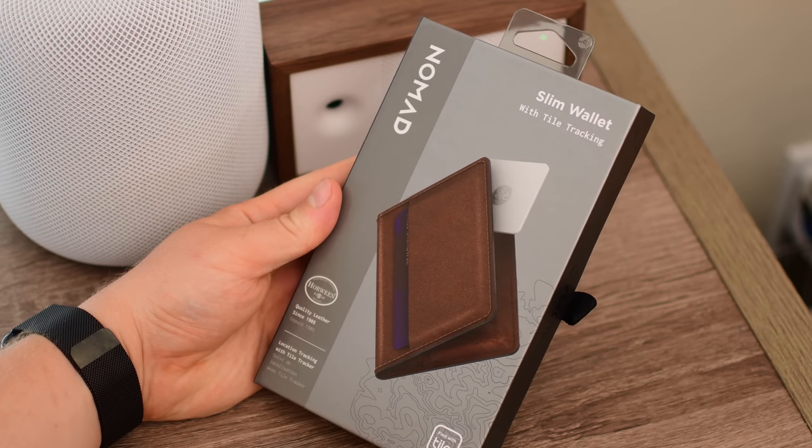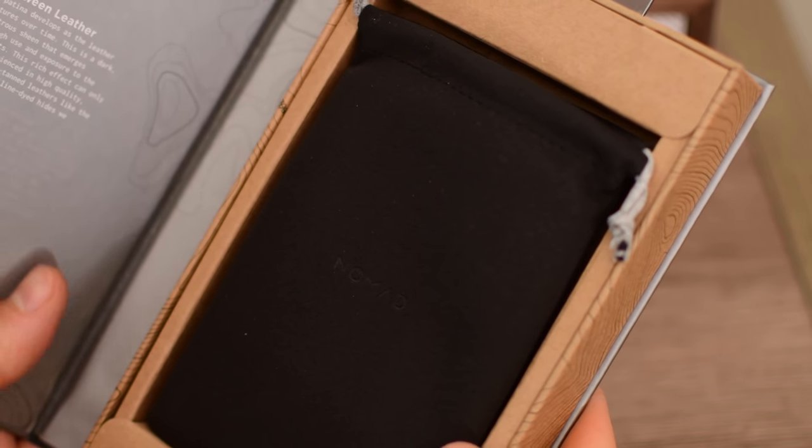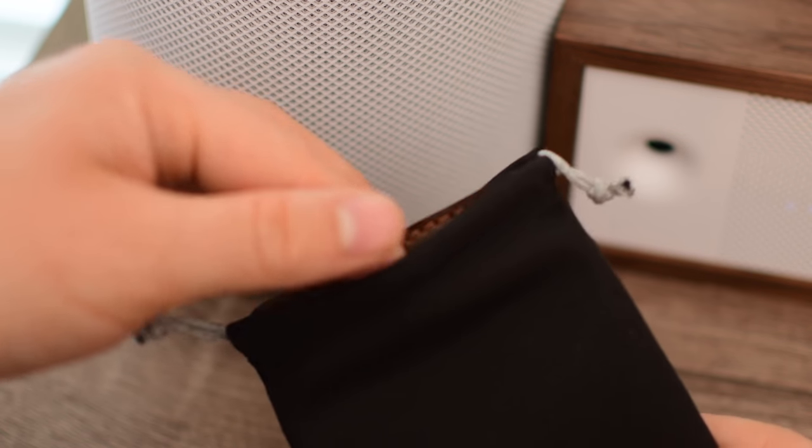Nomad has been in this game for a while. They've made a ton of different leather products, and they've even built products already using Tile. So this is not new to them, which means we should have a really, really good wallet on our hands.